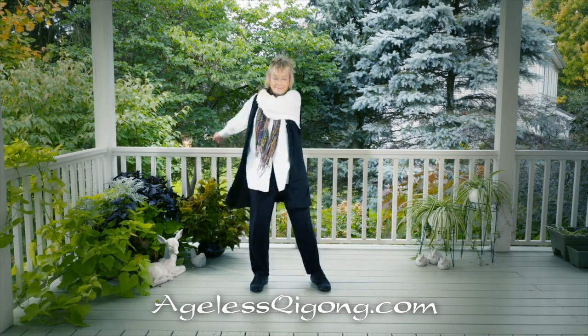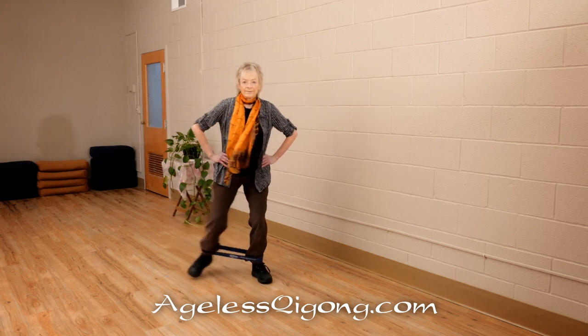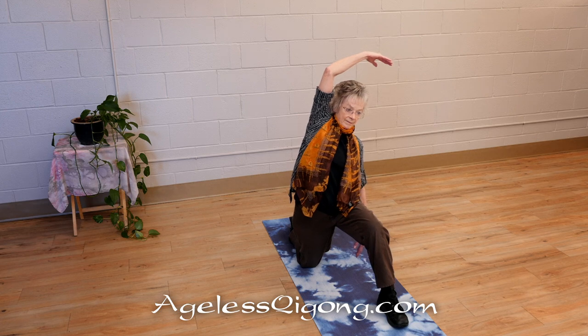This program starts with a Qi Flow warm-up and continues with a basic fitness routine to strengthen major muscle groups and support balance and flexibility for healthy aging.